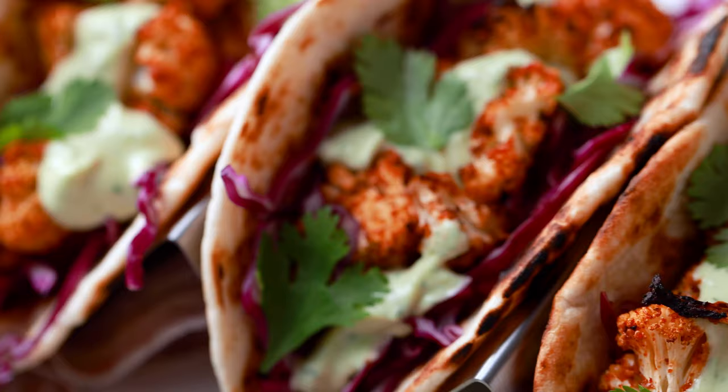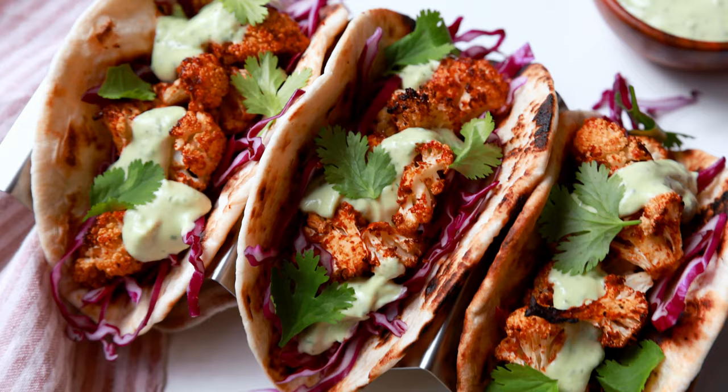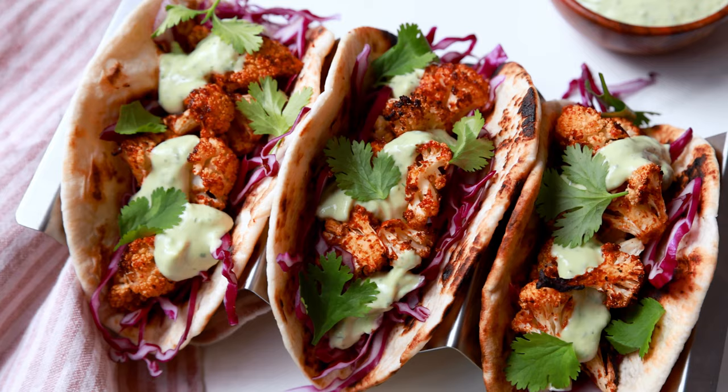You guys are gonna love these cauliflower tacos because they are super flavorful, very filling, and have an incredible avocado sauce. I'm Justin from Cooking with Coit. I specialize in clean comfort cooking. If you love this video, make sure you hit those like and subscribe buttons. Let's get started.